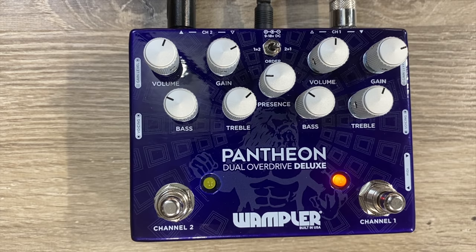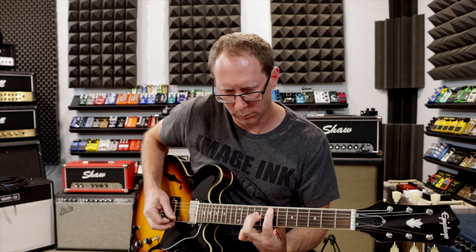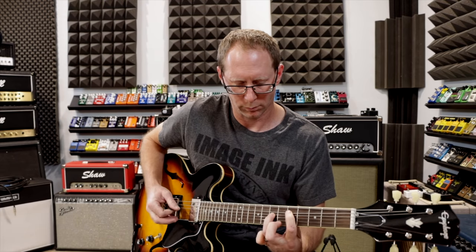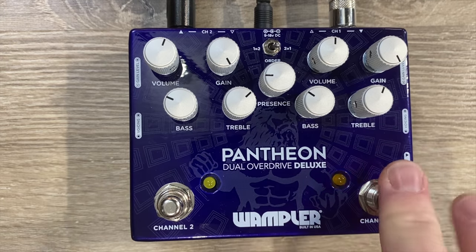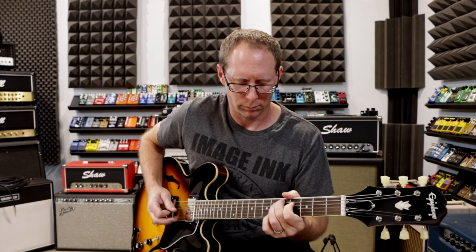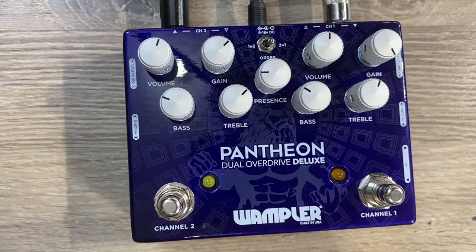As with any sort of gain device, there's going to be some background noise when you have a lot of gain. One thing to note: whenever you do have the gains all the way up, you don't generally want to put both channels on at the same time, because both at super high gain means you're going to get a lot of noise and feedback. Not advisable in that situation — and that's true with any pedal.